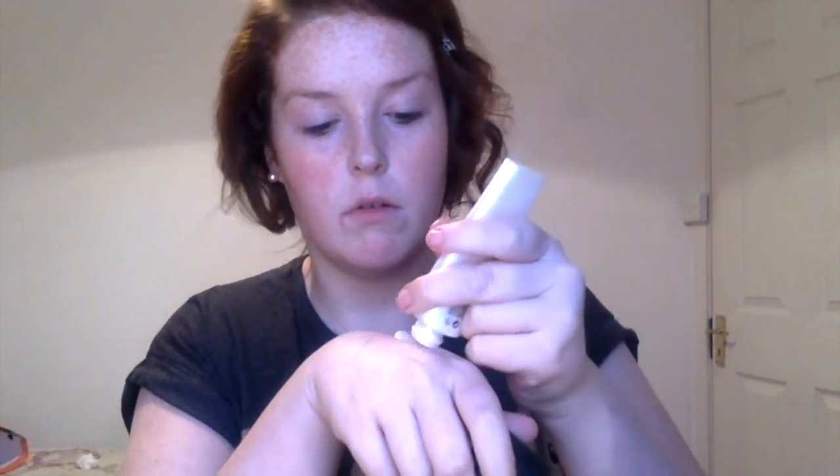First of all, I apologize for my voice — I'm a little bit sick today. I use Jennifique and Skin Drink by Lush to prepare my skin; I want it to be really moisturized. Then I use some Becca Resurfacing Primer and Strobe Cream mixed together to prep my skin.